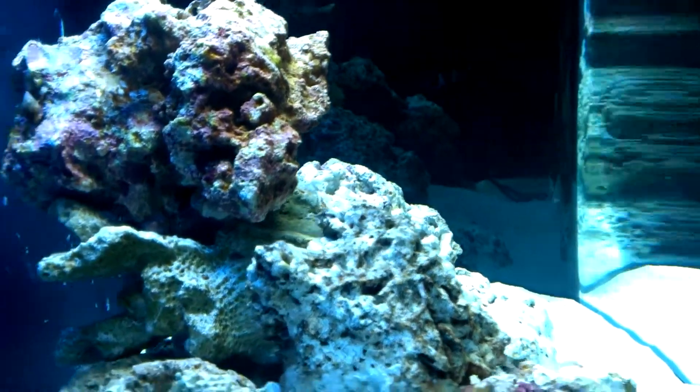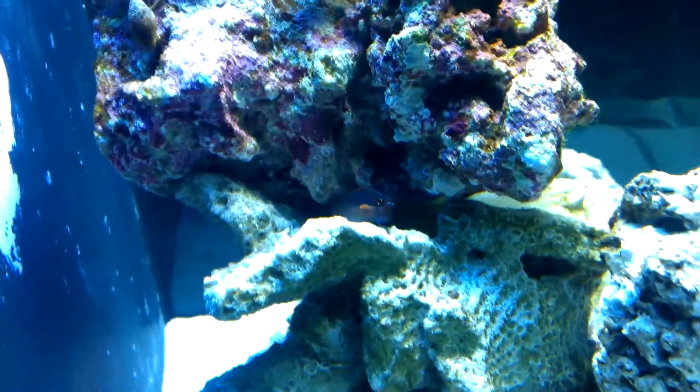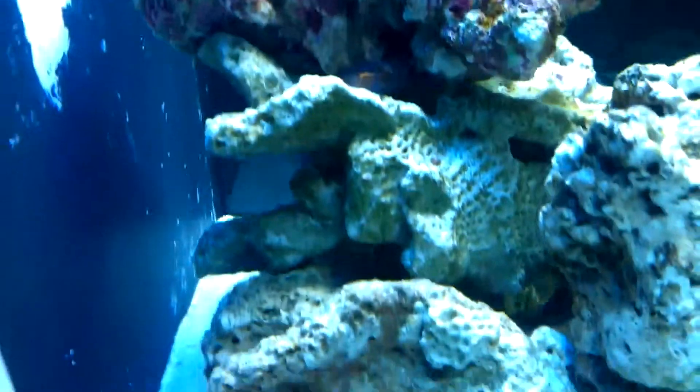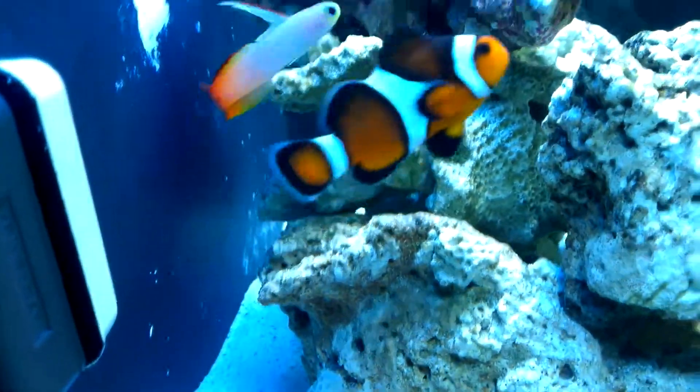Got another cool little guy right here. It's a Tailspot Blenny. And the firefish — he wants to be the center of attention.